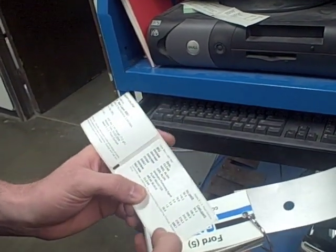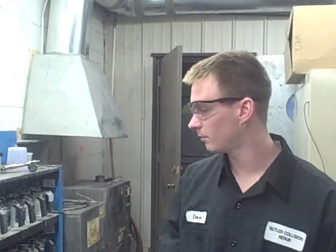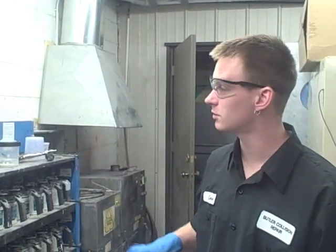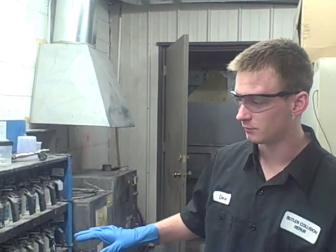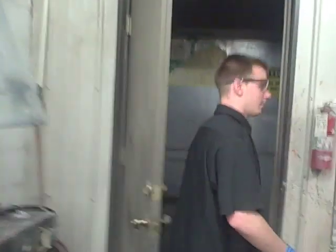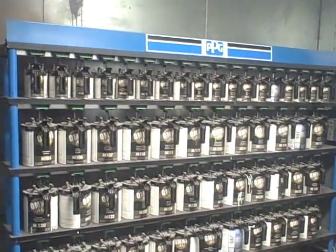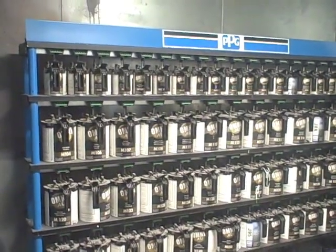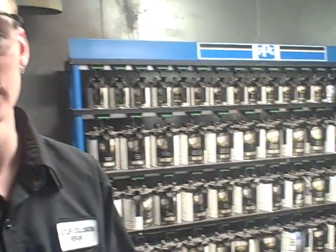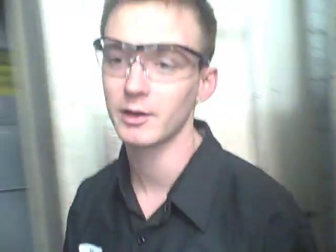Now we're back here in our mixing booth area. We have two different mixing stations: we have a PPG Deltron station and back here we have a PPG Omni, which is a cheaper product line. These are both our PPG products that we carry, and today we'll be using our Deltron products.